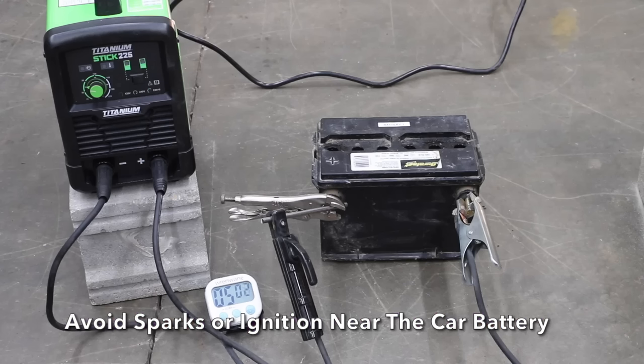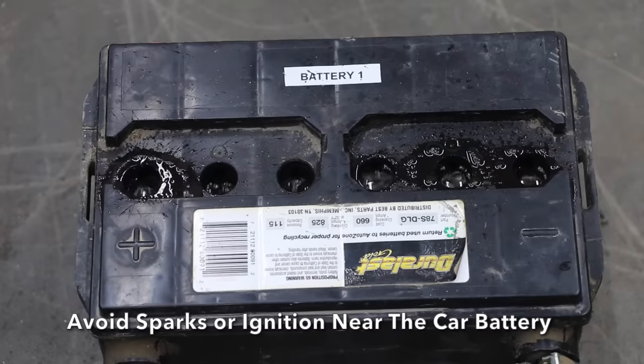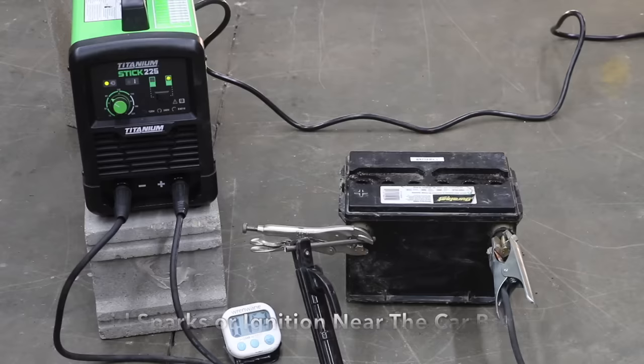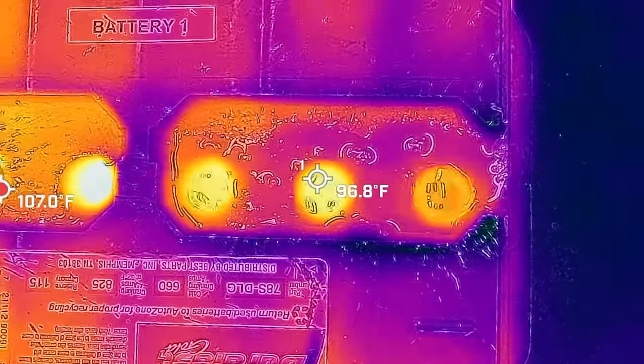5 minutes is over, so let's let the battery cool for about 20 minutes. Let's go ahead and dial up the amperage to 85. The battery is beginning to bubble quite a bit more at 85 amps. I'll keep a very close eye on the battery to avoid a high temperature since that can cause some damage. Fortunately, the battery temperature is still fine.